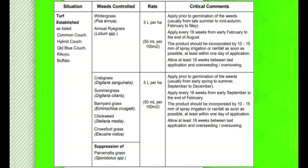The label will also give you the recommended rate to apply for your type of lawn. For my Santa Ana couch and my Tif Tuff, I will use about 50 mils of Embargo to every 100 square metres of grass.